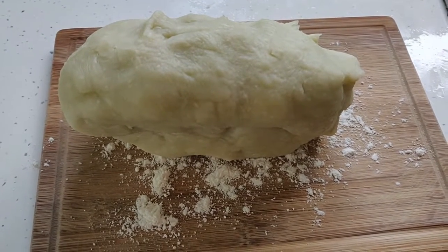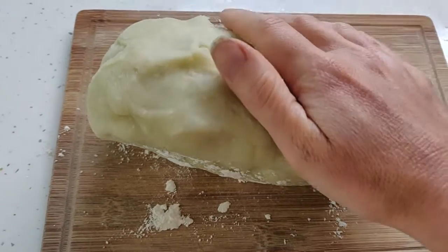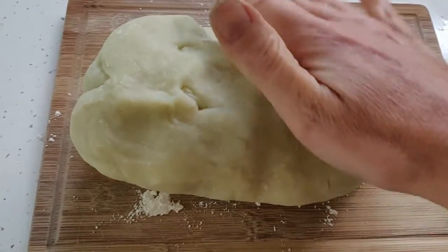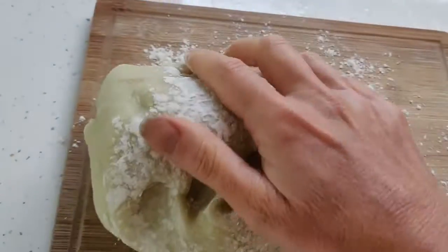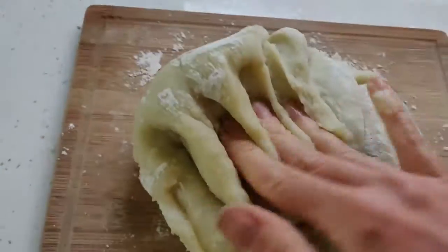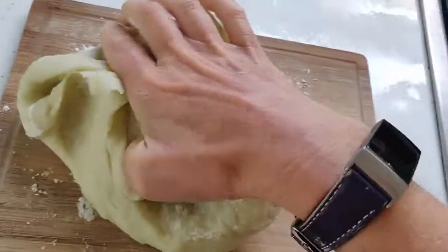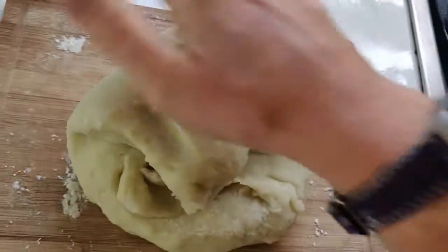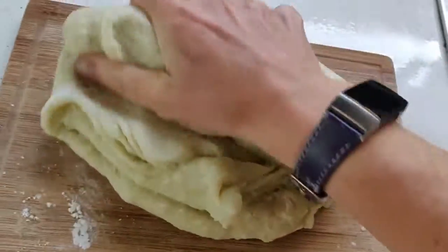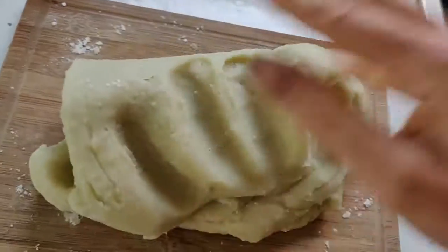Once your Play-Doh is nice and thick and forms a more solid mixture, then you need to finish it off by kneading it. This is something we often do when we're making bread dough - we knead the bread dough, so we're going to knead the Play-Doh in the same way. I've put a little bit of flour on my board because my Play-Doh came out a little bit sticky. When we knead the bread, we're just pressing it and folding it, pressing in quite hard with your hand. This just helps it to become a bit less sticky, so it's not lumpy and easier to use. This is the final stage of making the Play-Doh, and this will help to make it more malleable, less sticky and more easy to use.